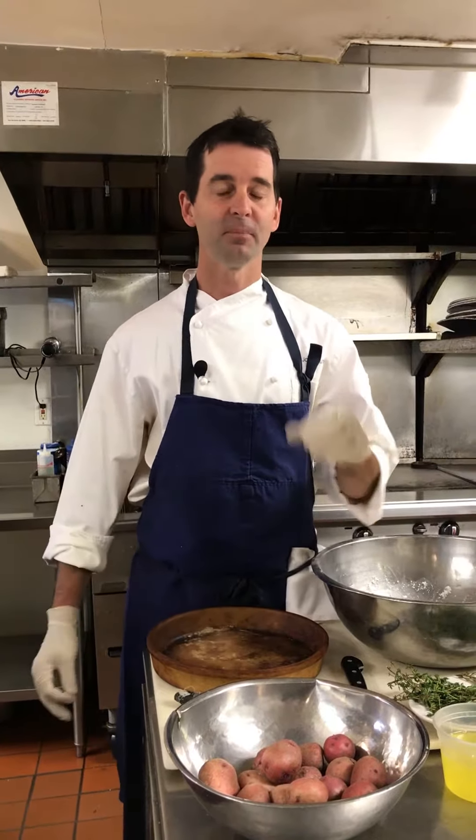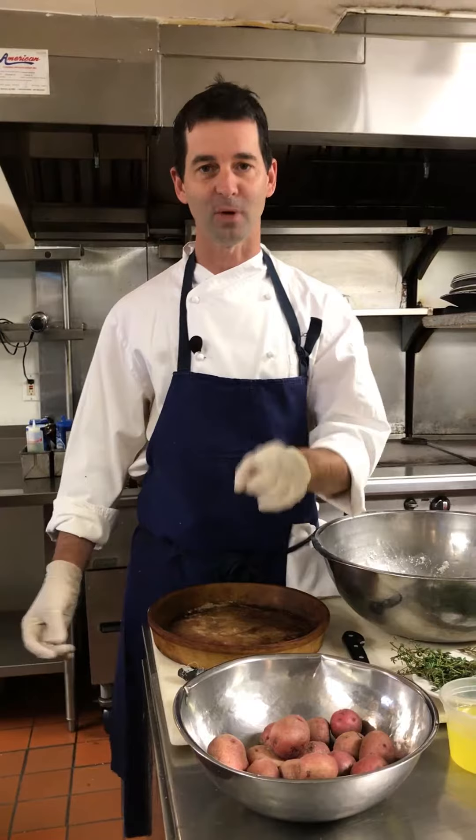Hi, I'm Chef James Laird and I'm going to show you how to make salt crusted potatoes for the holidays. Not only is it a great dish for a buffet, for a home party, for the holidays, but it's also how we cook our potatoes for the octopus. People ask why the octopus is so great and this is one of the reasons why.